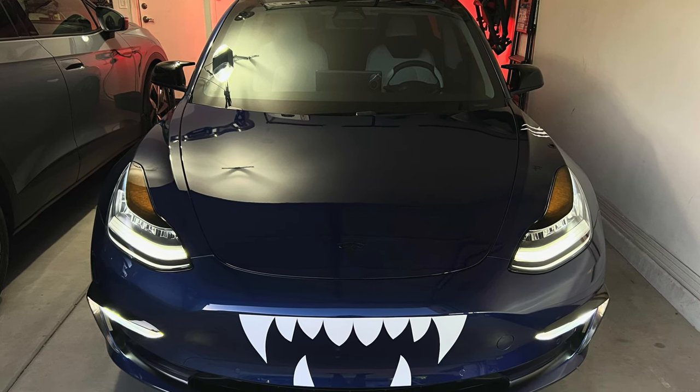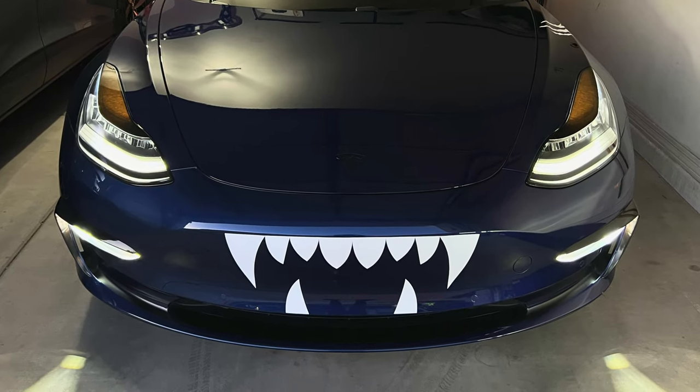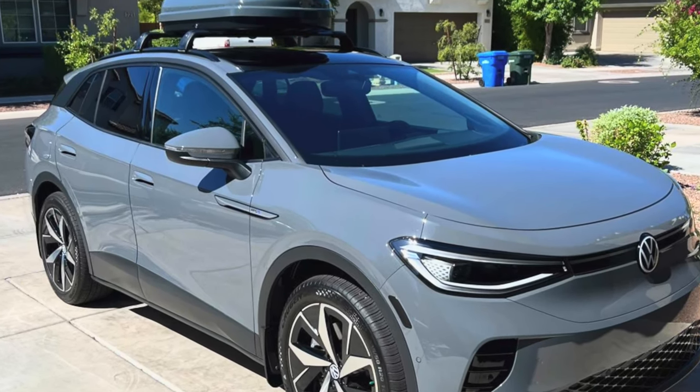Now if you've been following along for a while, you'll be familiar with these two electric vehicles behind me. This is my 2018 Tesla Model 3 Performance Stealth Edition with the Test Bros Halloween package on it — we'll go over that in just a little bit. Then over here we have my wife's 2023 Volkswagen ID.4 Pro S with the paint-matched roof box. I recently made a video about how that roof box impacts range on our electric SUV, linked in the description and top right corner.